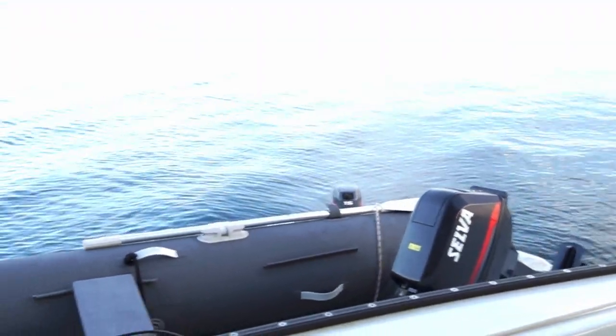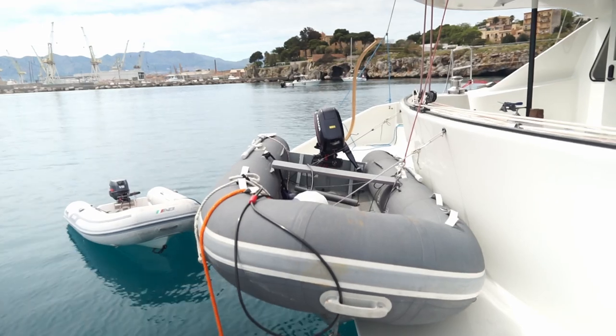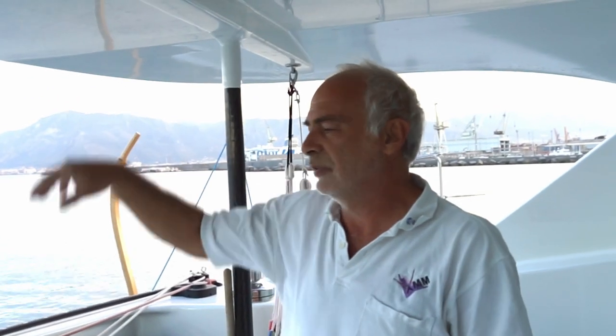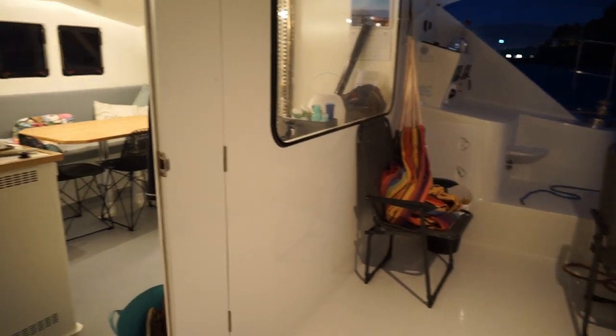The dinghy is sitting on the back. I don't have davits or anything. We tried using a boom extension, and now we do it with the topping lift, which is practical enough — it stands solid with just two ropes to hold it there. Simple.